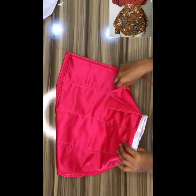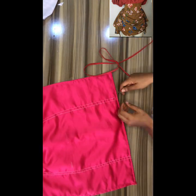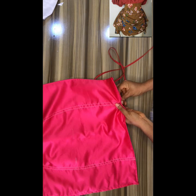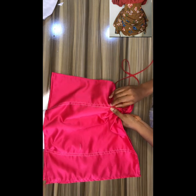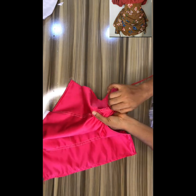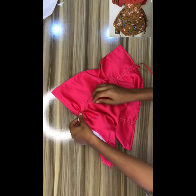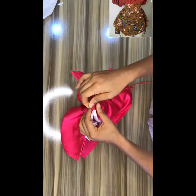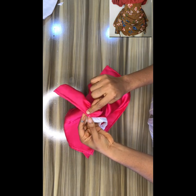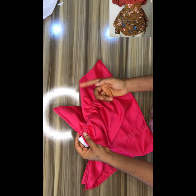Then get a bias — a rope-like material — and fix it into the channel that you created by the sides of your skirt. I'm fixing the bias that I've already created. When done, the bias will come out on top, so close that area at the top before you draw your bias.